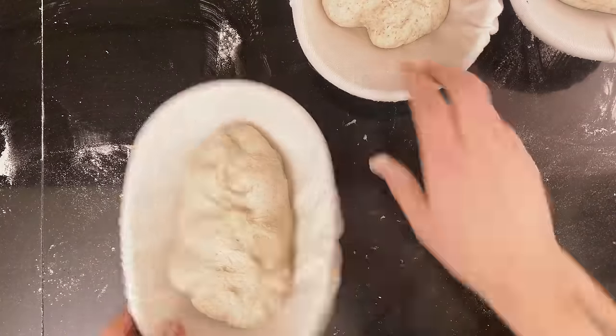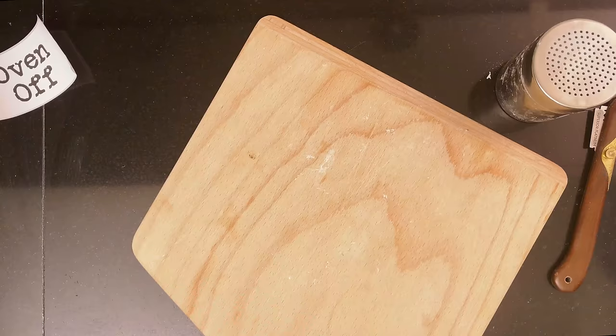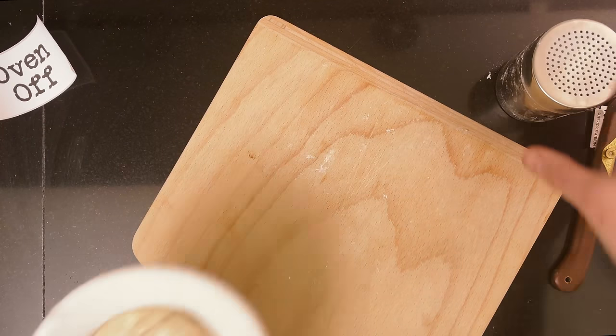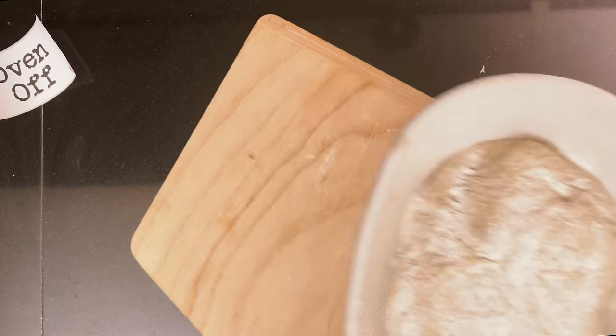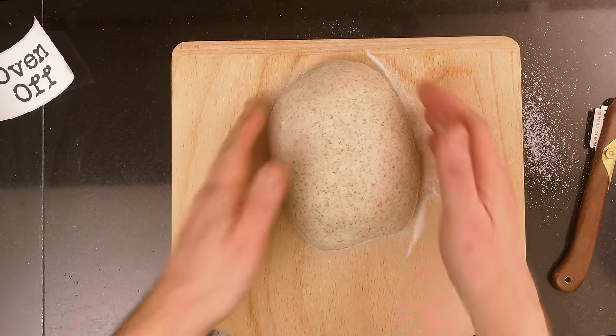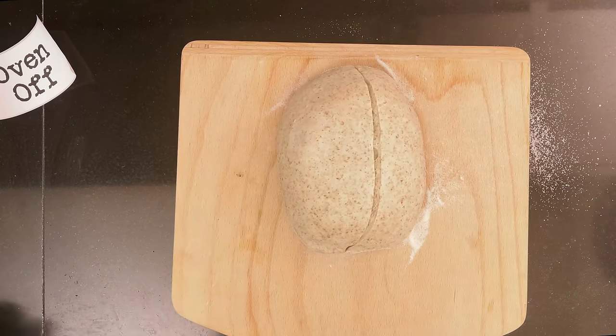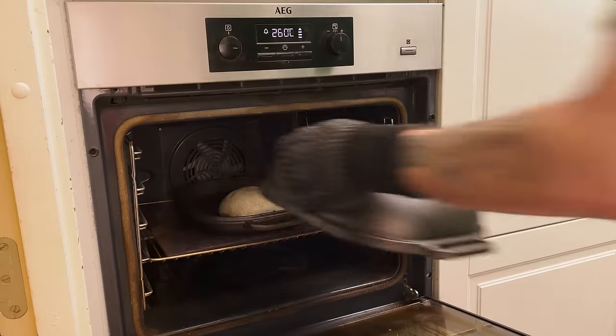I put the dough in the fridge for about 8 hours. Then I start out by baking the oven-off method during the first part of the bake. I dust it, I flip it, I score it, and then I bake it.